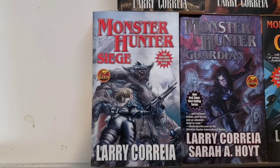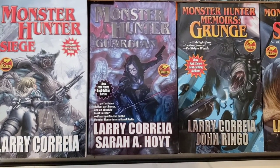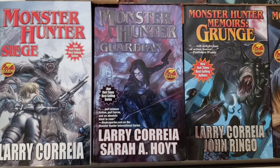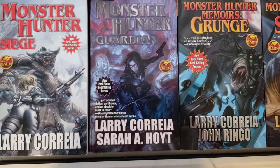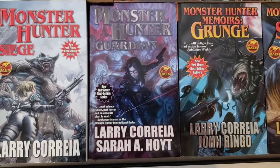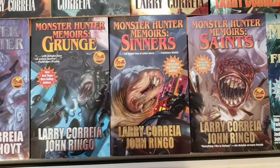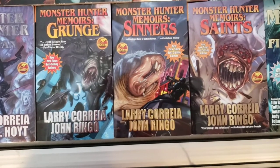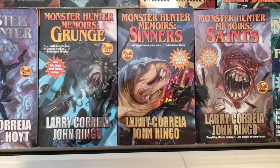Siege takes us into Alaska and Eastern Siberia. Guardian, we get to jaunt over to Portugal, which is kind of cool — that's where Larry's grandfather is from. Correa is a Portuguese name. And Sarah Hoyt, she grew up in Portugal, so she knows the setting and wanted to take the monster hunters over there for a quick adventure. And then out of these three, Grunge takes place mostly in Seattle, and then Sinners and Saints both happen in New Orleans. I just kind of take Ringo's word for it that that's what those two cities were like in the eighties.